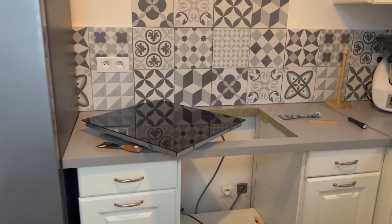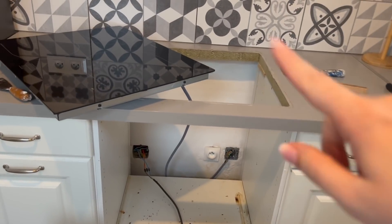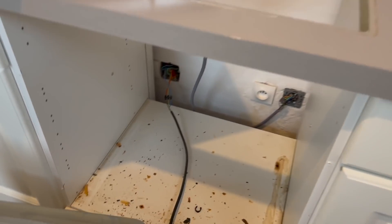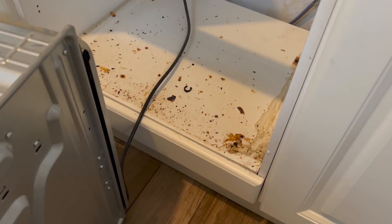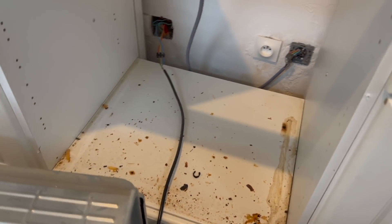Pour changer le fil de la plaque, il faut sortir le four, parce que chez nous le fil passait derrière. Et en voyant ça, je me suis dit que peut-être il faudrait que je mette un petit coup de nettoyage. C'est tout ce qui a dû passer sous le four — je ne sais pas trop comment — donc je vais m'en occuper.